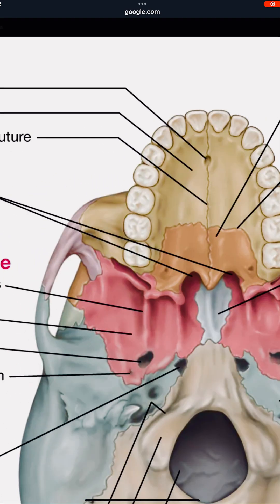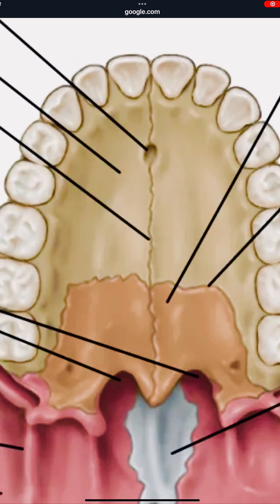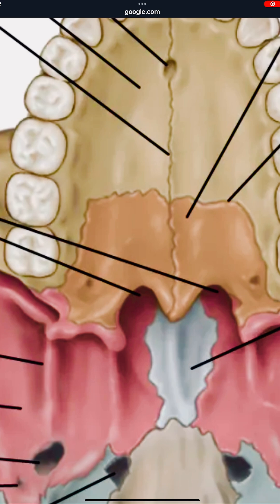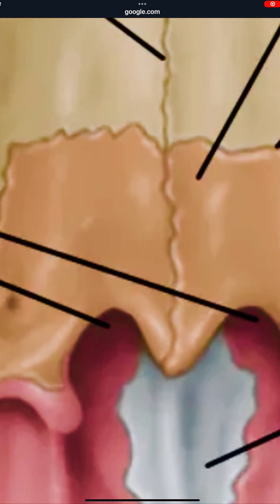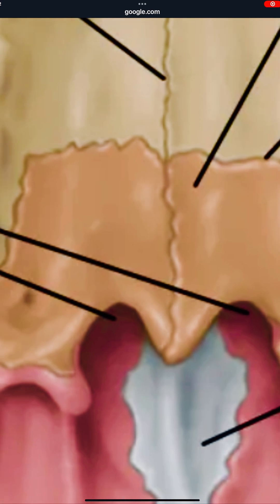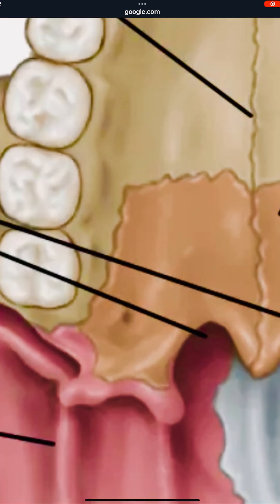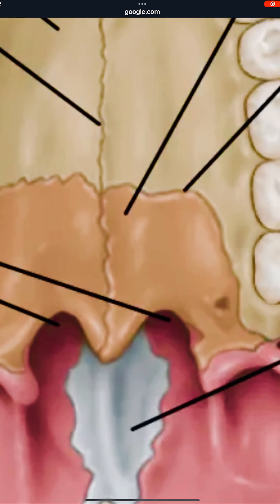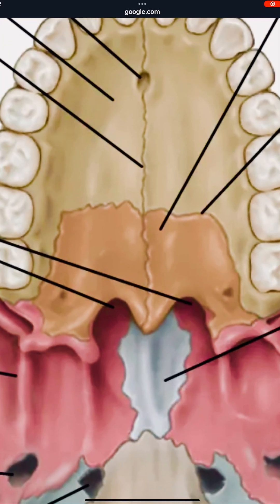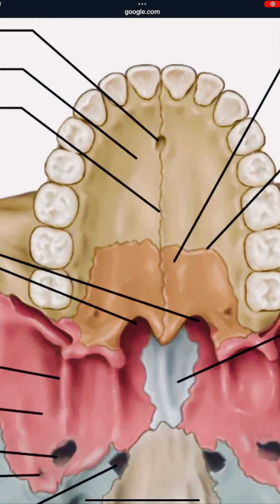That's why with mewing, you're supposed to have your tongue completely in here — your tongue should fit right in here — and you want to be pushing up on these bones in the back. People do thumbing so they can put their thumbs in their mouth and push up here to literally expand your jaw, instead of having to get braces.